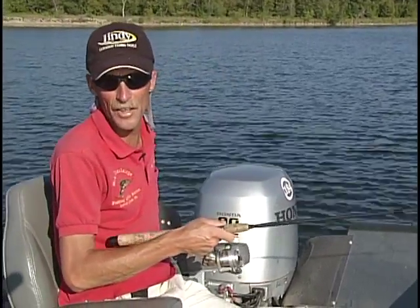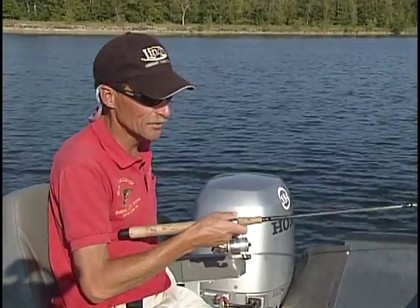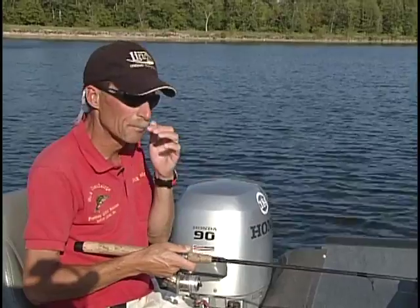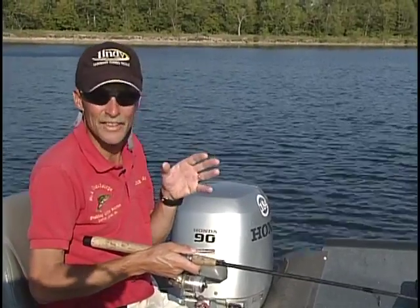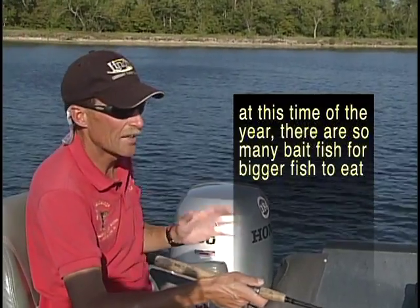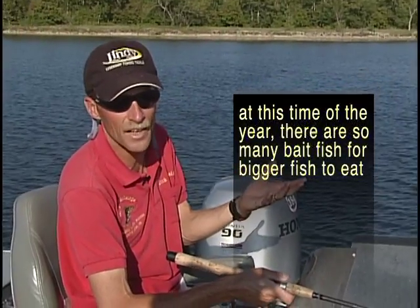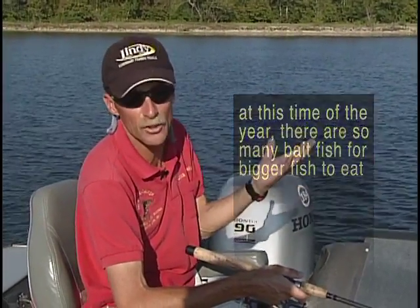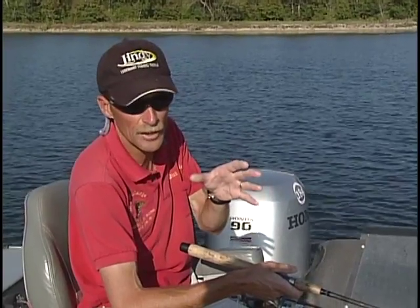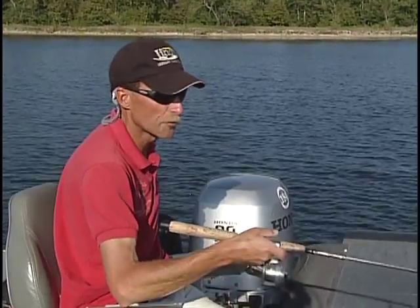Folks, we're out here in the month of August — what they call the dog days of summer. The water temperature is about the highest point it's going to be. The fishing can be a little bit tough right now. One reason is there's so many bait fish down there — they've got so much forage to choose from. You ask yourself, why would they hit on my bait? That's why you use different colored jigs, different sizes, different dressings, plastic tails, different kinds of live baits.